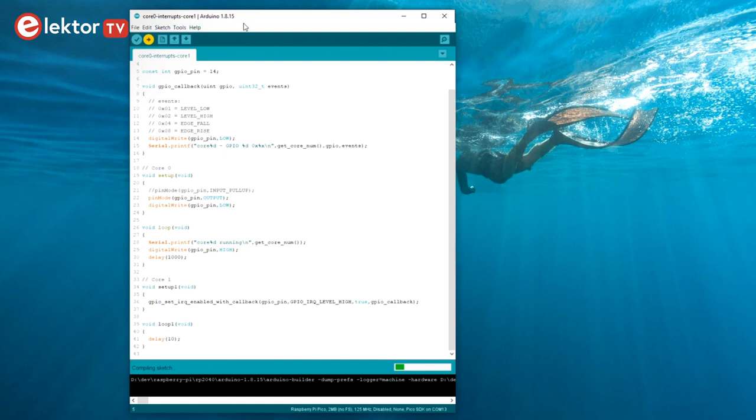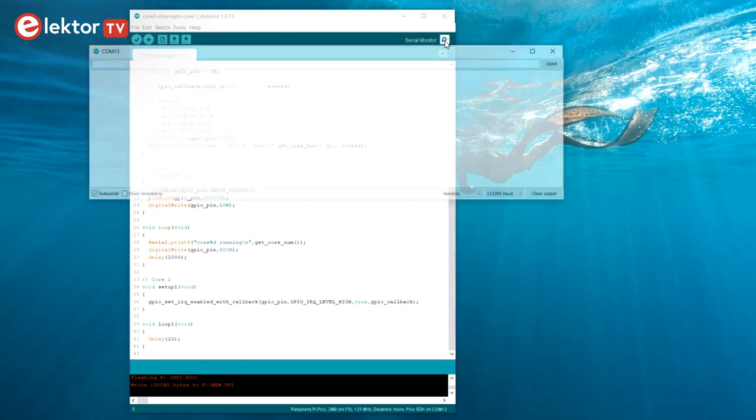Besides shared memory and FIFOs, there is a third way to make cores interact: using interrupts. Each core has its own interrupt handling system, and so each core can respond — or not — to a certain interrupt. As both cores share GPIO pins, those pins can generate interrupts on edges and levels. If core A is set up to catch the interrupt, then core B can interrupt core A simply by writing to a pin. Although this consumes a GPIO pin, it does allow synchronization of the two cores, where core A can react quickly to a signal sent by core B.